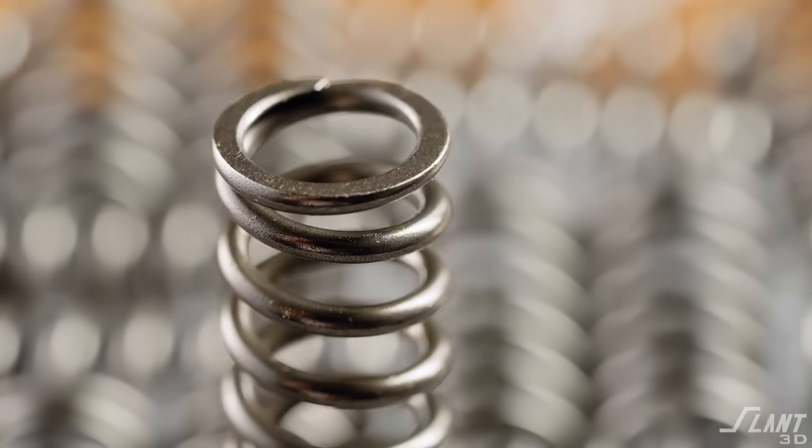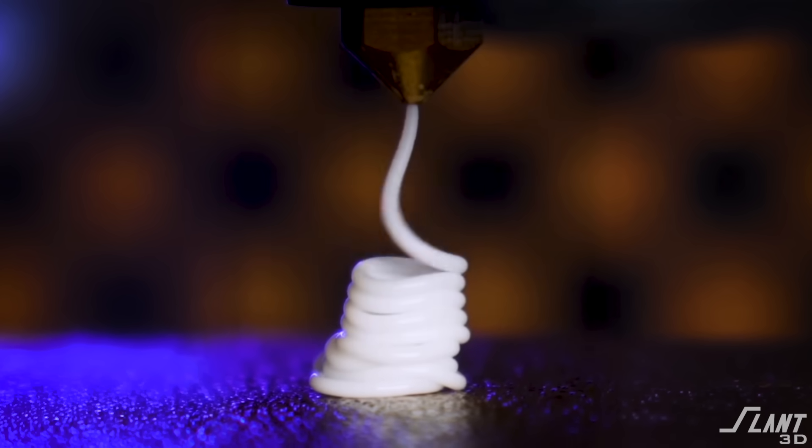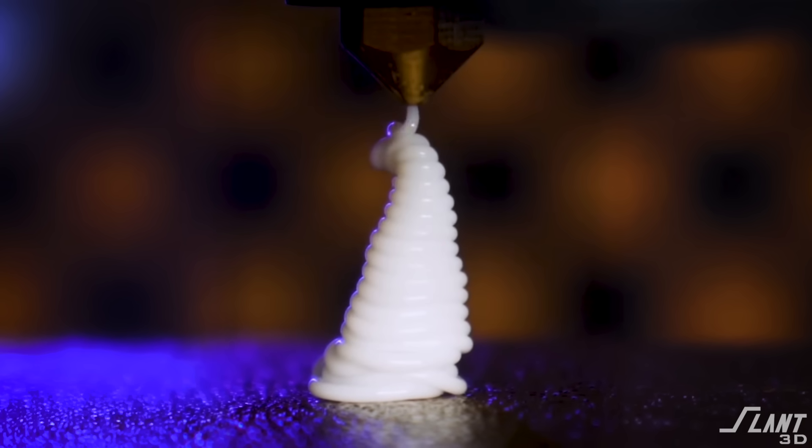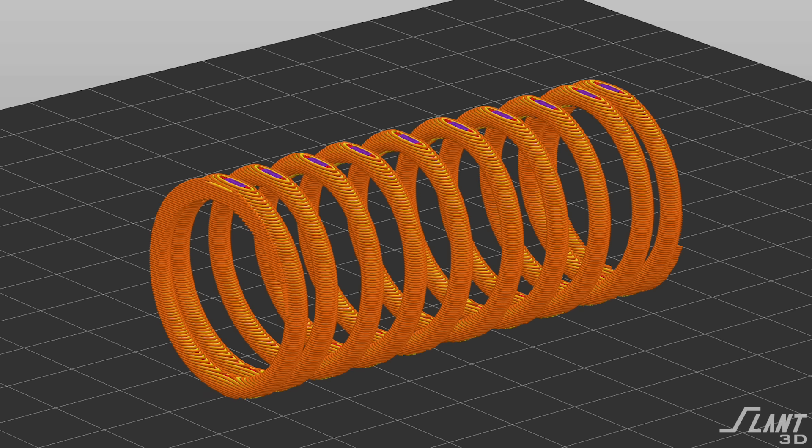3D printed springs have to be very different from any other types of springs. The one spring we will never make is a coil spring. Coil springs don't work for 3D printing because you are not able to have a continuous, cohesive path to create a coil spring. You would end up having a layer line split if you printed it vertically, and if you print it sideways, you actually can do that, but it's not really a coil spring — it's not combined in the way you would normally do it.